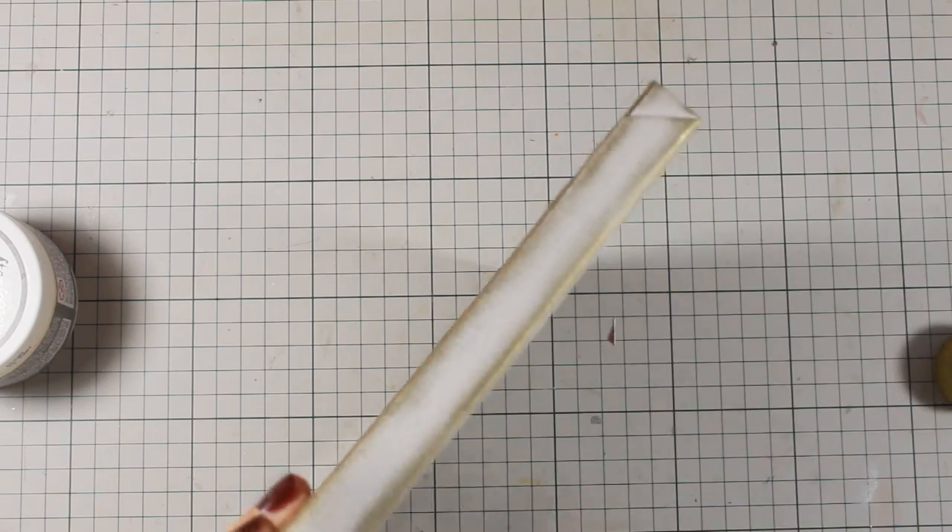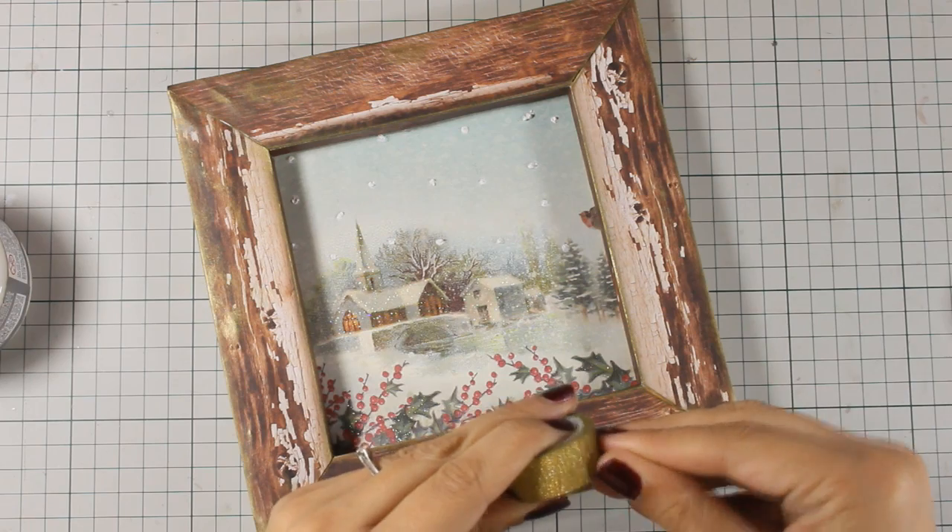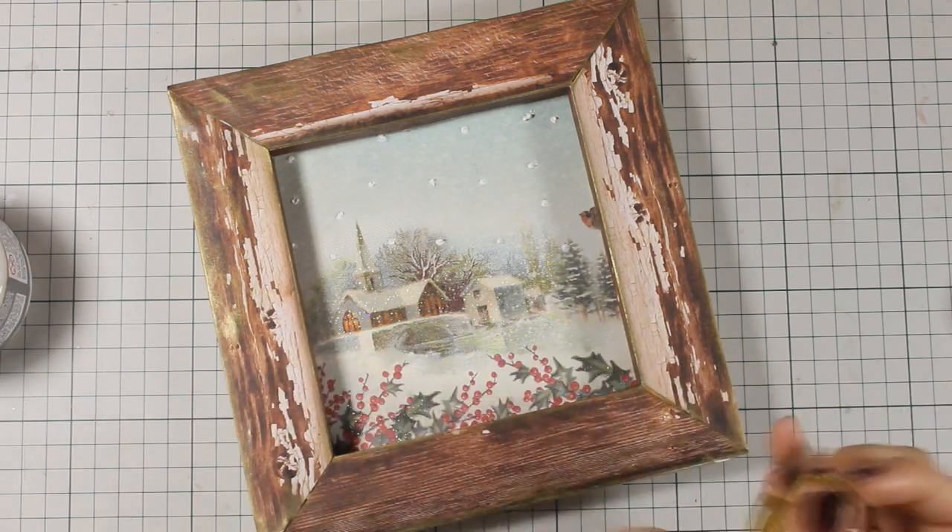Just because you will be able to see the sides once you put it on your wall, I want to cover up the sides as well. I will be using some gold deco tape — it's like washi tape — and I am going to cover up all the edges.